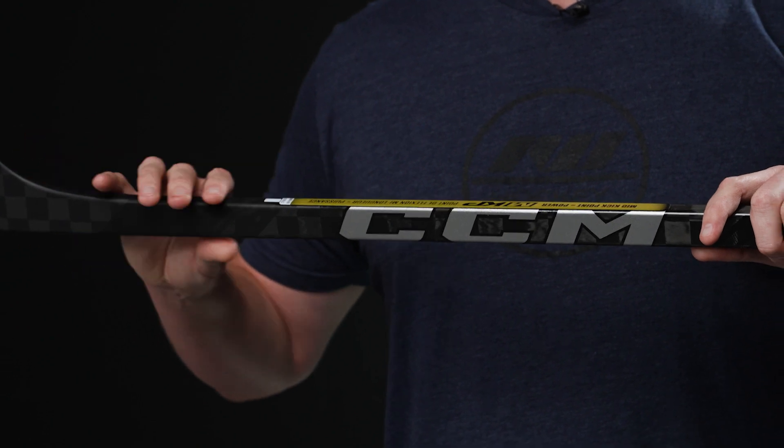Last but not least for the construction, we have their Skeleton Plus technology — a unique fusion point between the blade and the shaft. This is a much more advanced and refined process from what we've seen in years past, because it eliminates a lot of the excess material, giving you a much more consistent finish and better energy transfer.